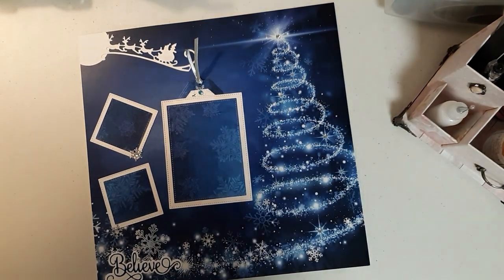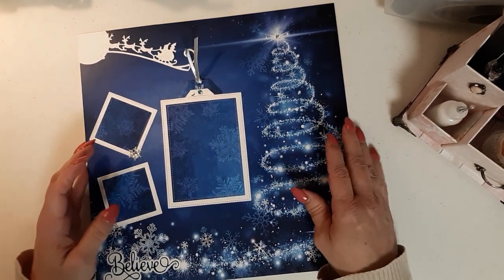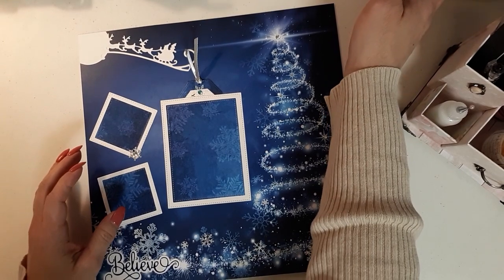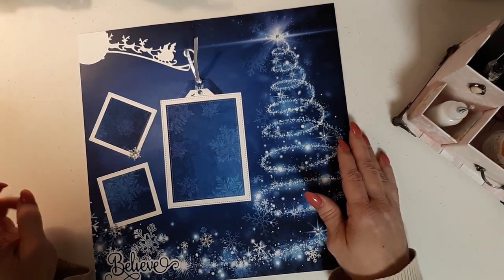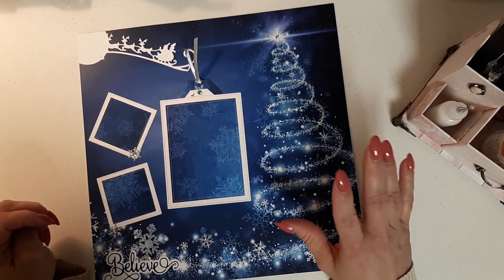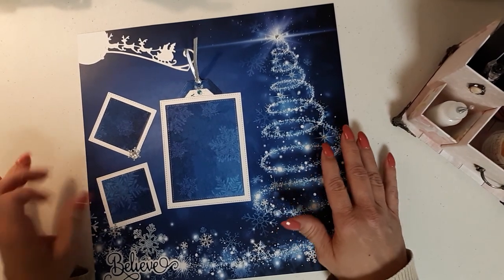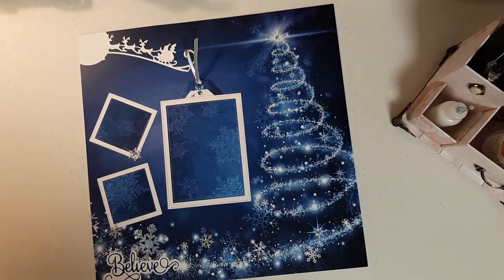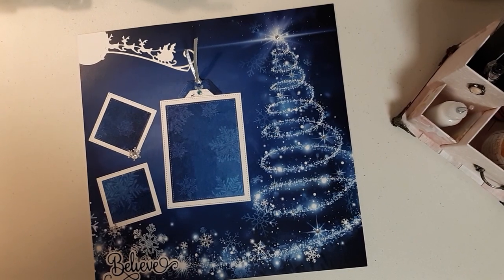Hey guys, Crystal coming on. I've been working for the last several hours on a project for Toni, who is Craft Purge here on YouTube. I'm sure you've all heard of her — you probably all subscribe to her anyway. She's having a challenge giveaway and all she wanted was a 12 by 12 scrapbook layout so that she could use those layouts already made by us to put her family photos in.